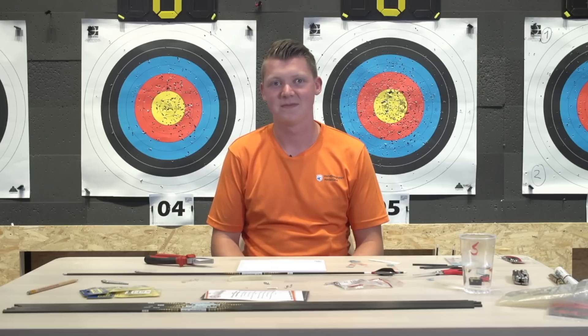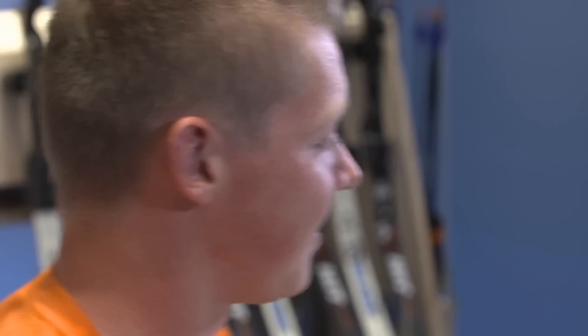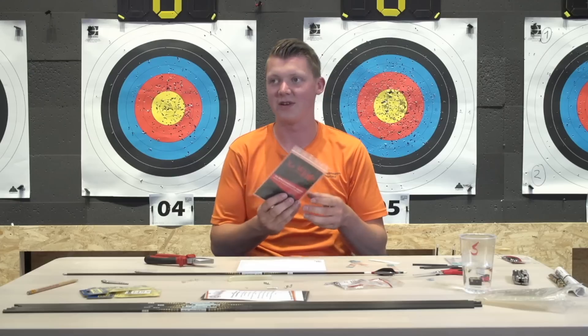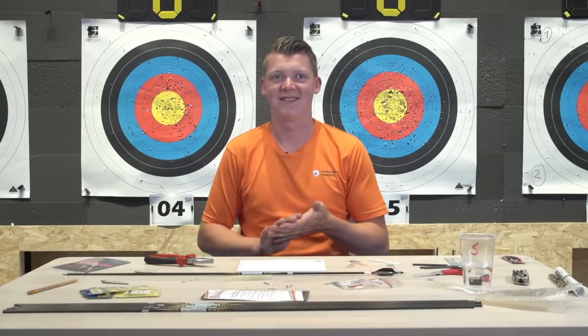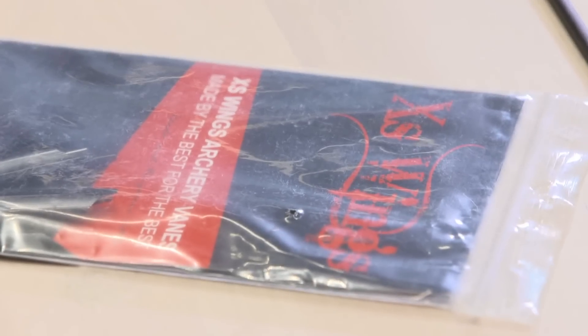What type of vane do you use? I use a 15mm XS Wings medium profile. My lovely assistant is bringing me some acetone - thank you.